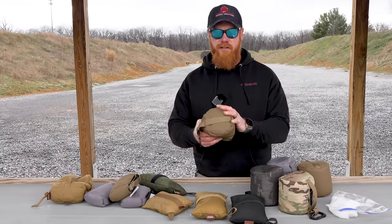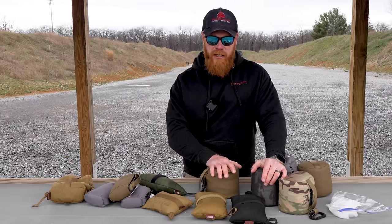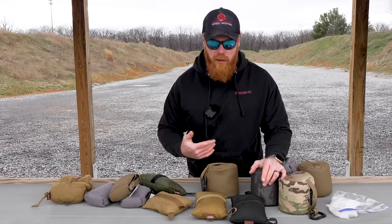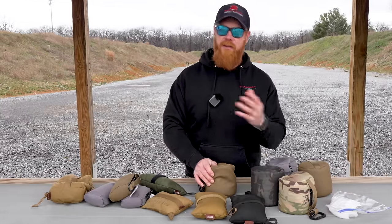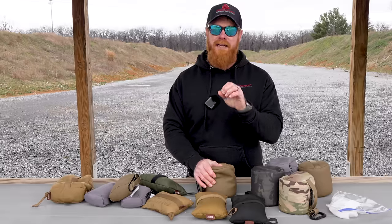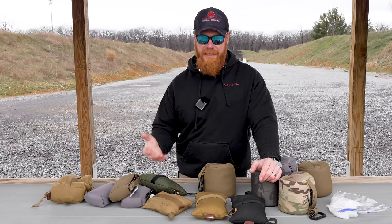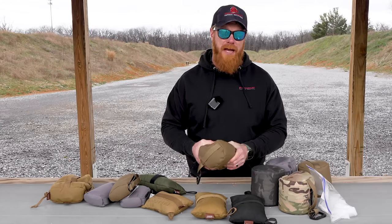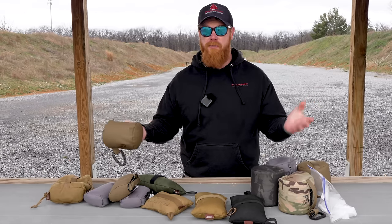If you're not at a minimum zeroing your ARs or other rifles with a rear bag, you're not getting the best zero possible. The same goes for even pistols and red dots — I use these all the time to zero a red dot as well. Rear bags, in my mind, are just a must for all disciplines of shooting. If you're not using a rear bag, you're not shooting the smallest groups, and we all want to shoot smaller groups.